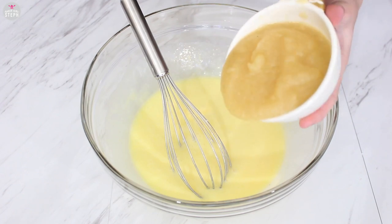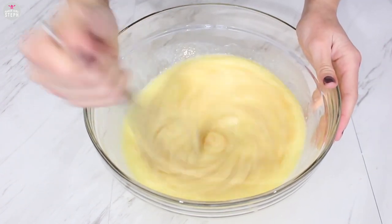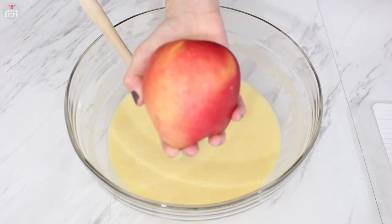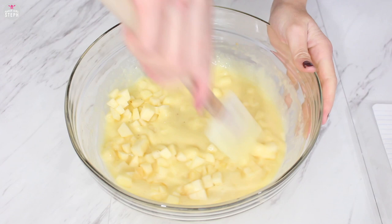Then we're gonna add our applesauce to this as well. Combine well and whisk that together. Get your spatula and make sure you scrape your bowl. Then we're gonna mix in our apples — I got one about the size of my hand, cut it up, and added it to the mixture.